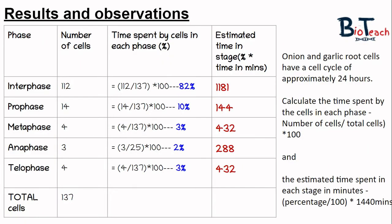Finally, I would ask students to practice doing some calculations. This table shows the phases of mitosis and the number of cells at each phase, and notes that onion and garlic root cells have a cell cycle time of approximately 24 hours. To calculate the percentage of cells in each phase, divide the number of cells in that phase by the total number of cells and multiply by 100. For example, 112 interphase cells divided by 137 total gives 82%, followed by 10% in prophase, 3% in metaphase, 2% in anaphase, and 3% in telophase.